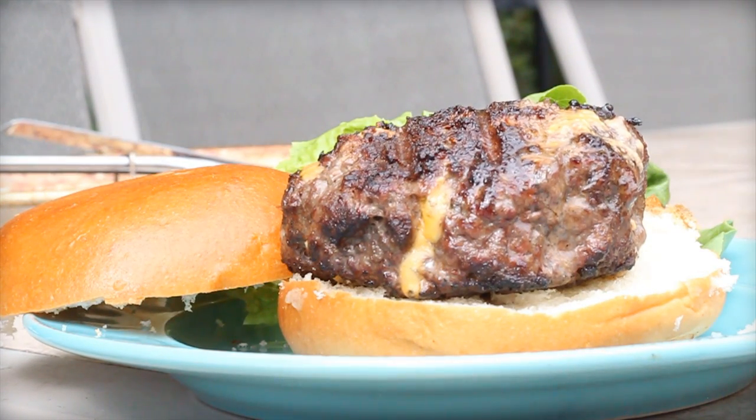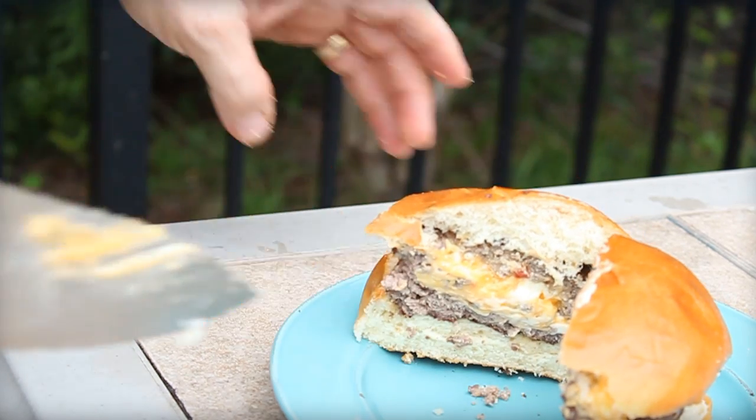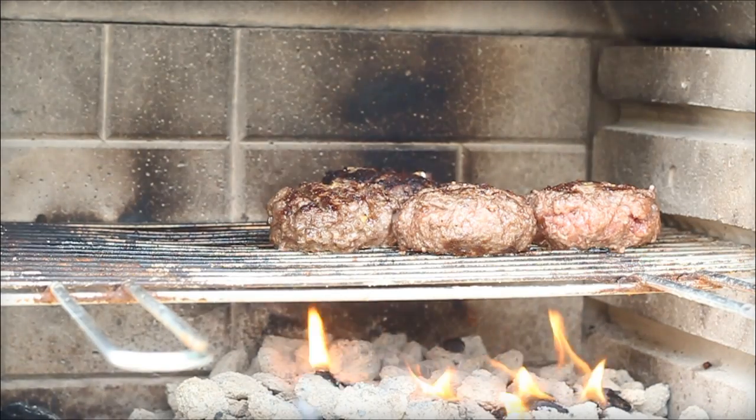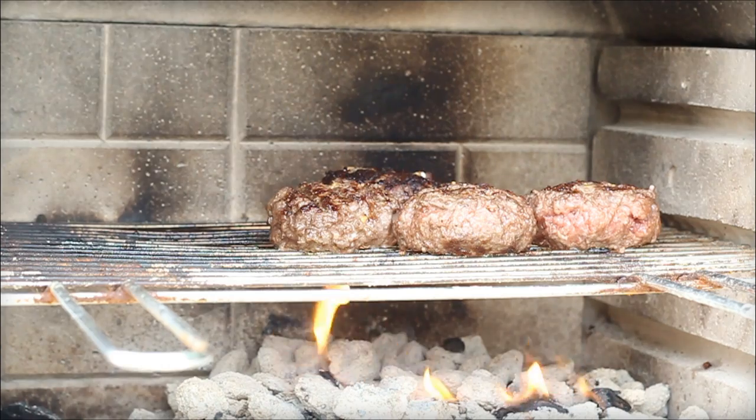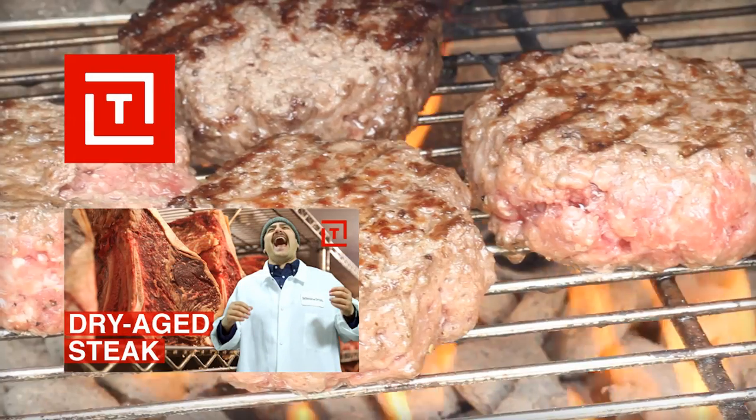My trick to stuffing a burger with cheese — in this case I guess it could work with anything. We'll get into all that, and we're using pimento cheese today. I'll tell you what that is in just a second. Then at the end of the video, stay here for a pretty cool teaser for a video from Thrillist that you ought to check out.